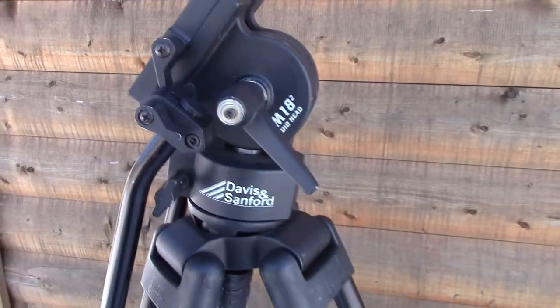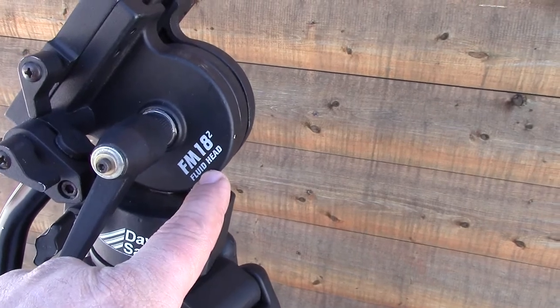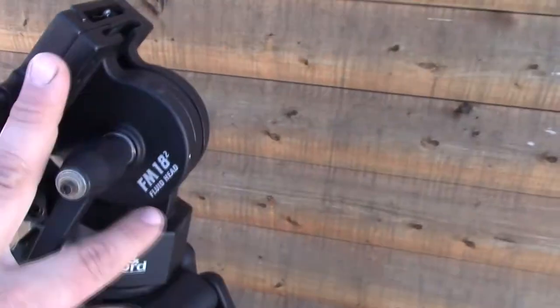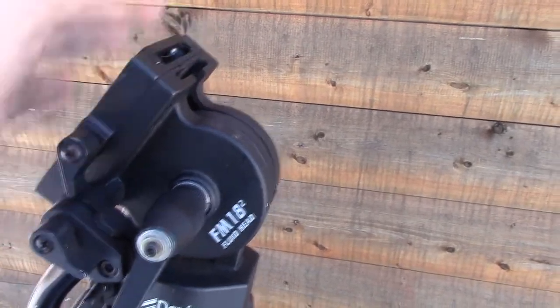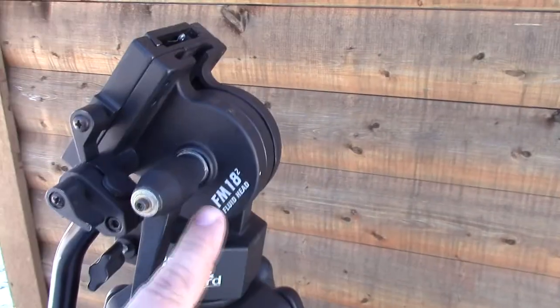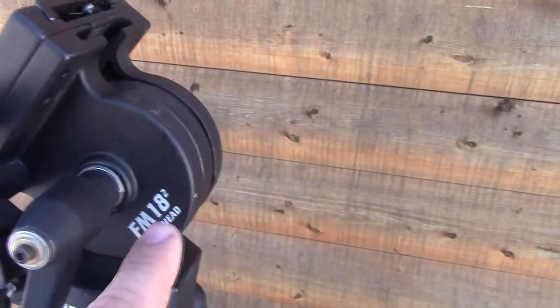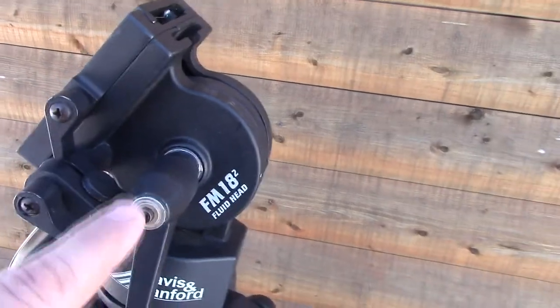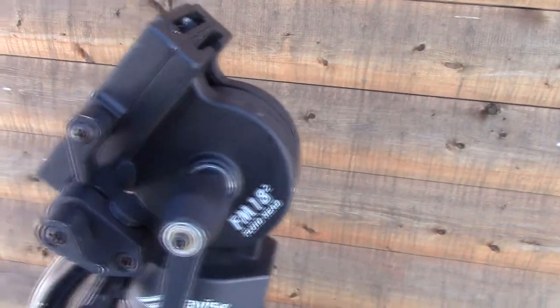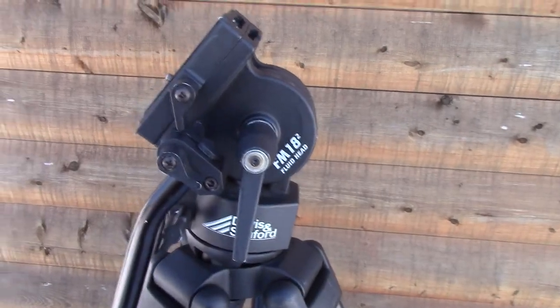Just something to keep an eye on. It seems as though Davis and Sanford are going away from the FM18 head. I hope they're replacing it with a V18 and I hope it's as good as the FM18 head, because I really do like this head other than that one flaw. I've noticed that if you look up this model on the B&H Photo site, it lists that it now comes with the V18 head instead of the FM18, and it doesn't have this tension adjuster — it's got a small lever up on the side — so hopefully all they did was just fix the flaws and not ruin the head.